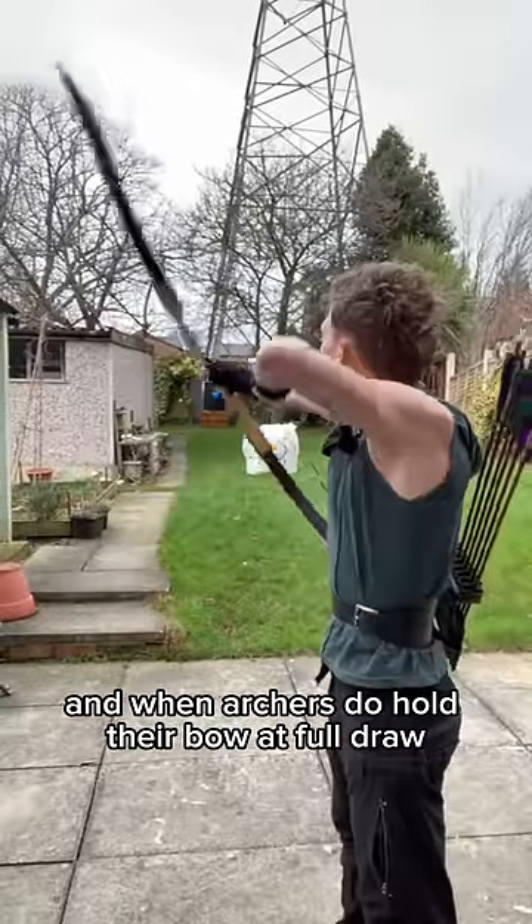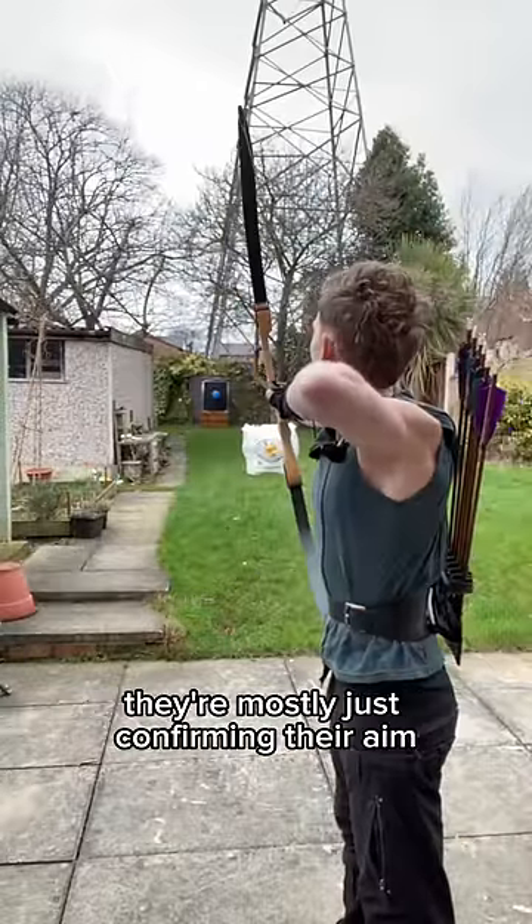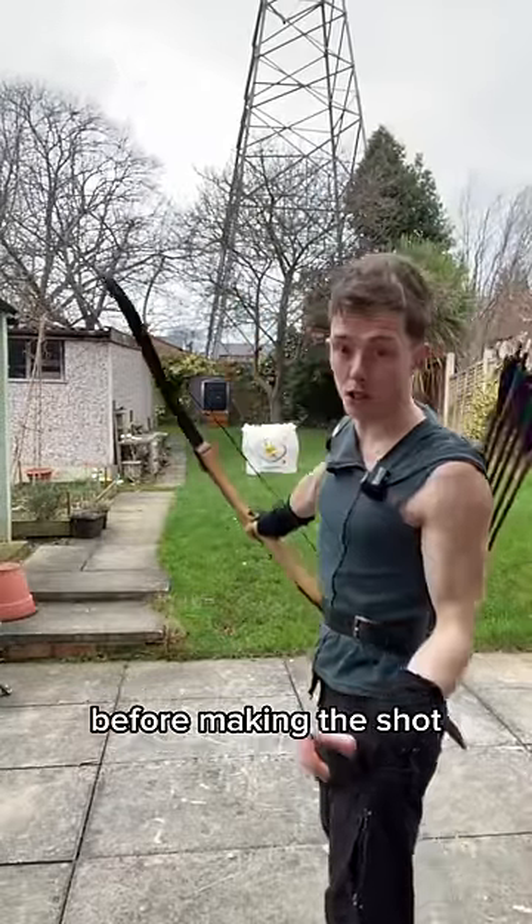And when archers do hold their bow at full draw, they're mostly just confirming their aim before making the shot.